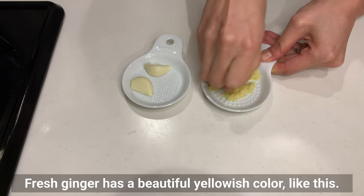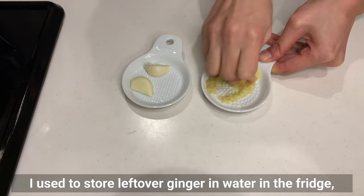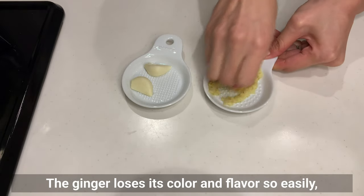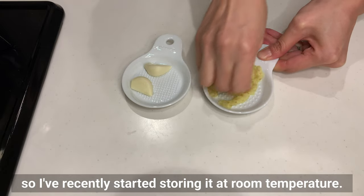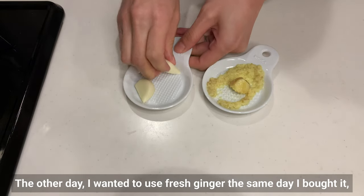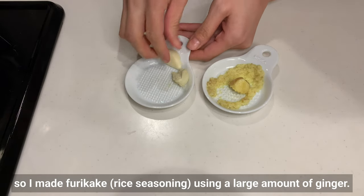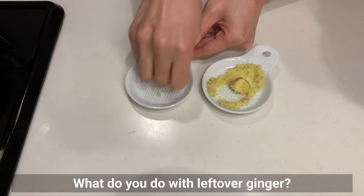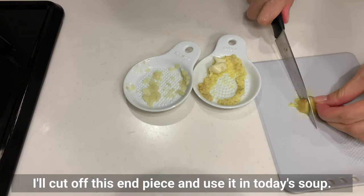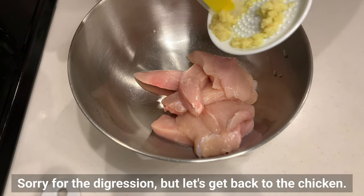Fresh ginger has a beautiful yellowish color, like this. I used to store leftover ginger in water in the fridge, but I found out that's not the best way to do it — the ginger loses its color and flavor so easily, so I've recently started storing it at room temperature. I'll cut off this end piece and use it in today's soup.